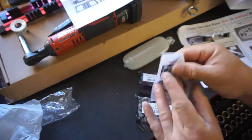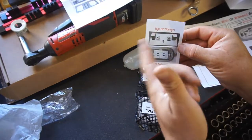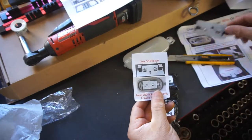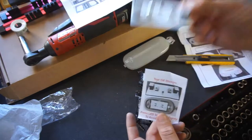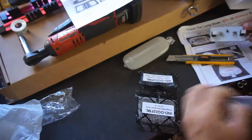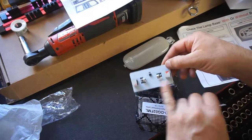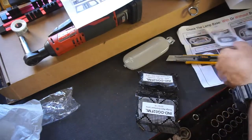So you tear these stickers off — that's a double-sided tape. You tear those off and stick it in there so it stays. I'm probably going to clean where these mount to with some alcohol so that it sticks really good.